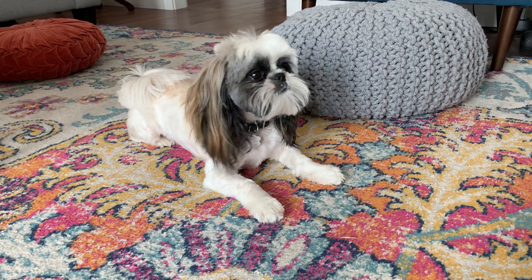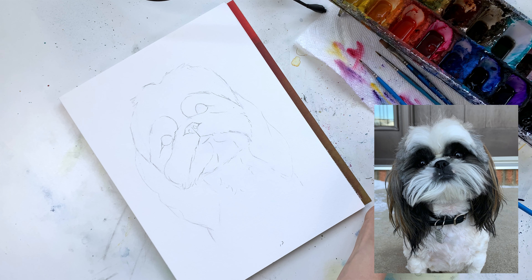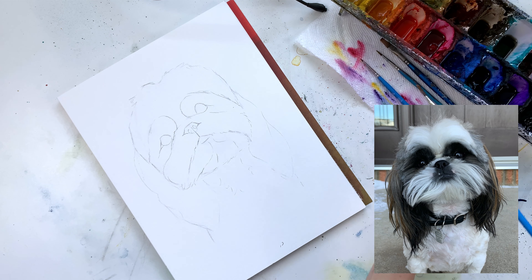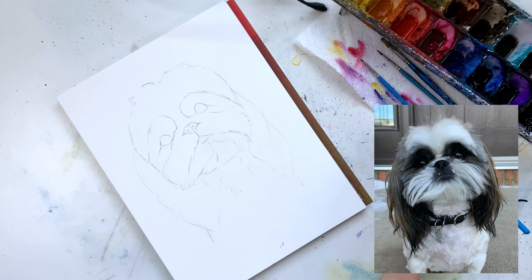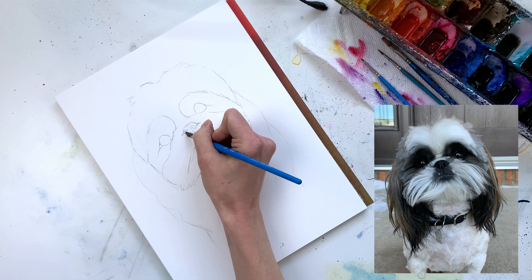I'm going to show you how to get down the first layer of paint. Whenever I start a painting like this I always like to get a layer over the entire piece, but I like to prioritize the eyes and nose first just because they're my favorite and they really bring the painting to life.